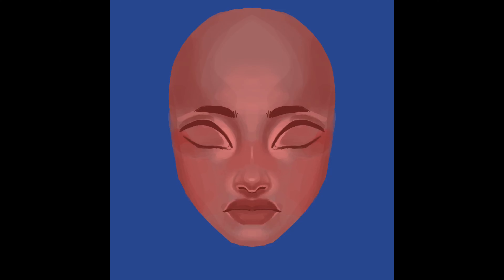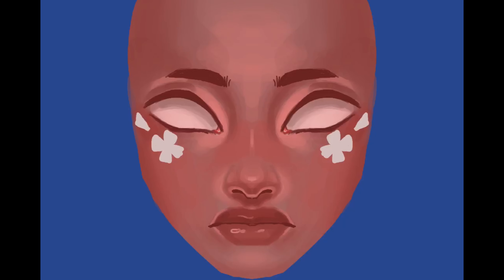I actually made these drawings about one or two years ago, so I don't really remember all that much about the thought process behind them. But I do remember being inspired by plastic dolls, plastic flowers, and hair clips when drawing this portrait specifically.